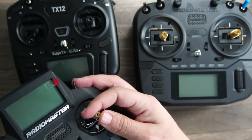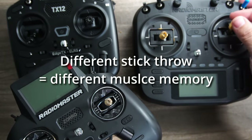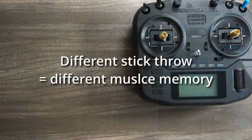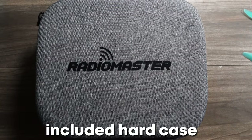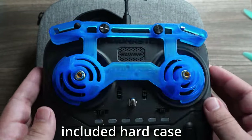They often come with compromise, the number one being the gimbal or stick throw is different, interrupting that much-cultivated muscle memory. This may be the better first radio, or the second, or travel, or backup radio for a lot of beginners, racers, and professionals out there.